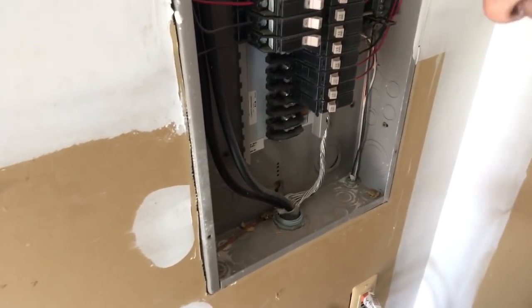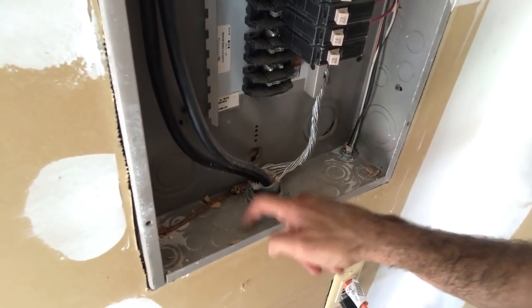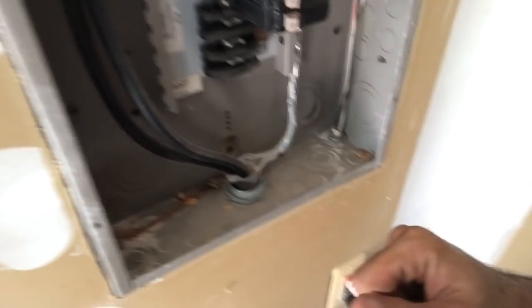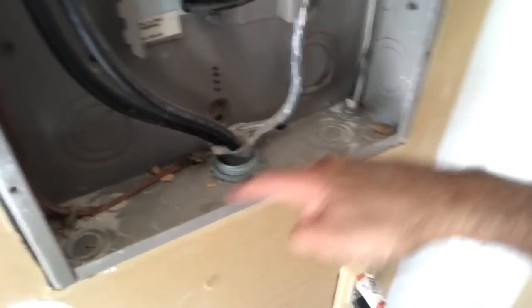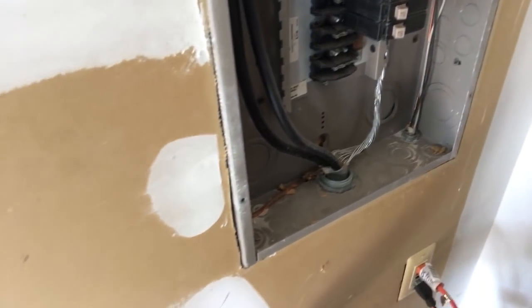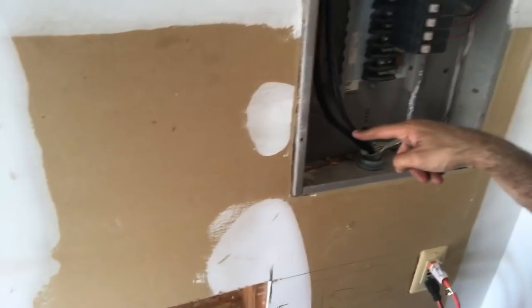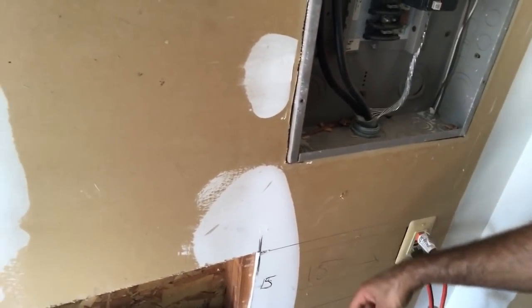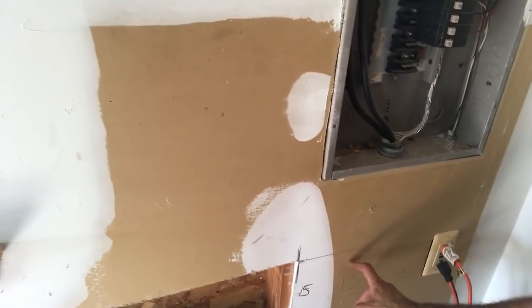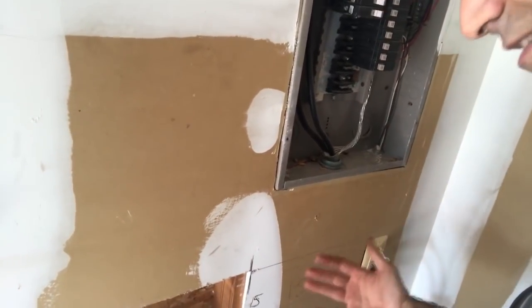We're going to have to punch through the bottom of the box with a three-quarter inch punch - the half inch that's there is not going to support the six gauge wire. You'll notice that I drilled through all the studs except for this one, because the main service for the house comes all the way through and down over here, so I was blind drilling it. I'm going to drill a small hole through here so I can see what's underneath before going further.